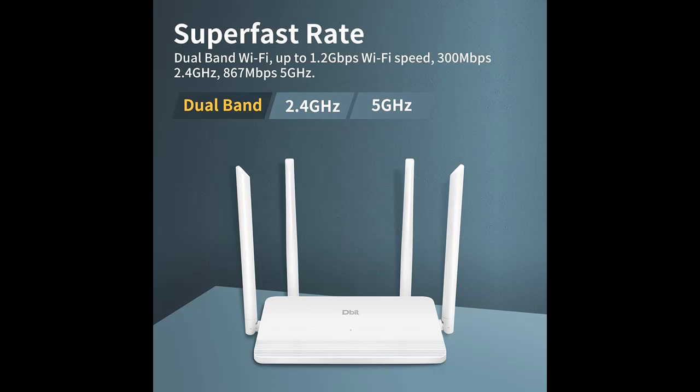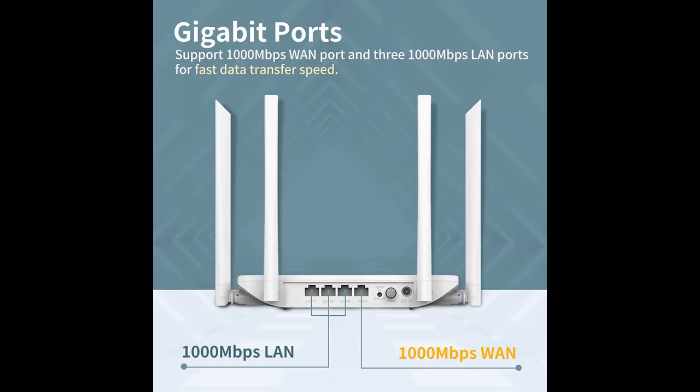This Dual Band Router upgrades to 1200MB high-speed internet: 300MB for 2.4GHz plus 867MB for 5GHz, to get quick connections for all your wireless devices.